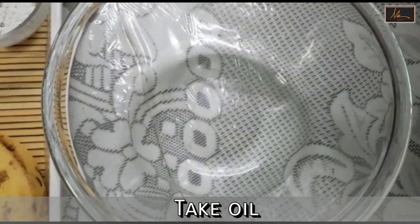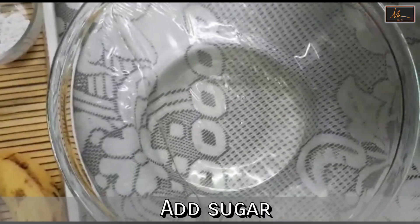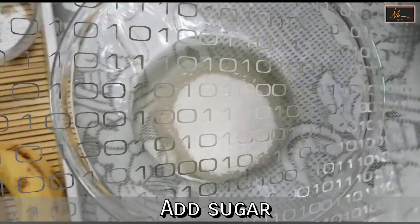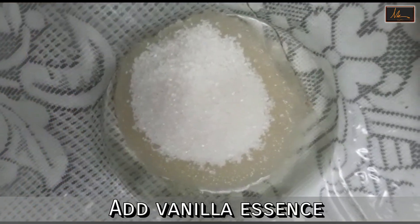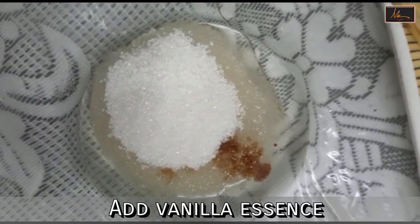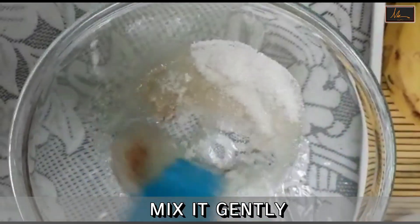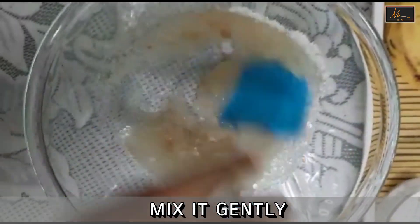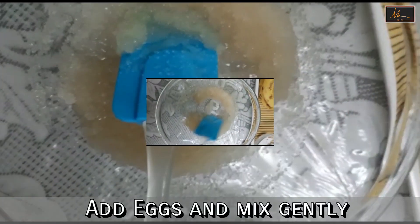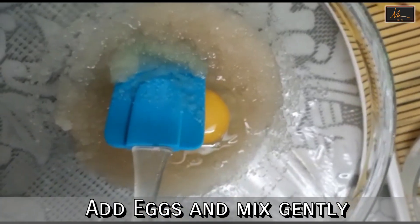So we will take oil, sugar and the vanilla essence and we will mix this up. We will then add the eggs.